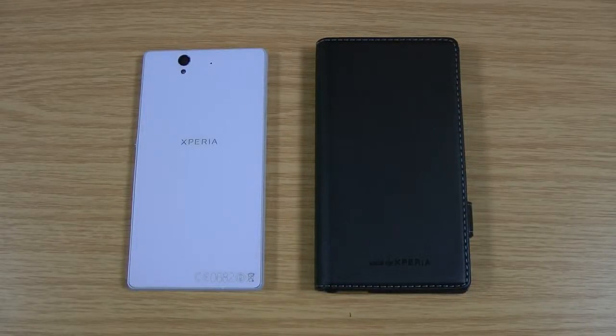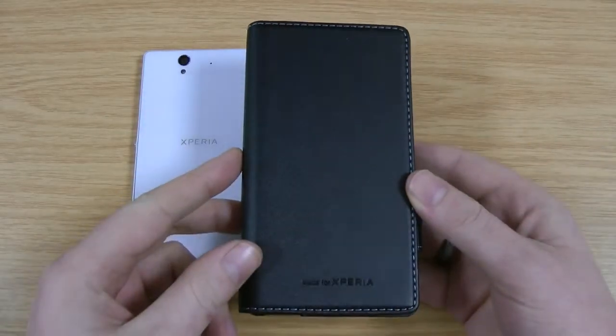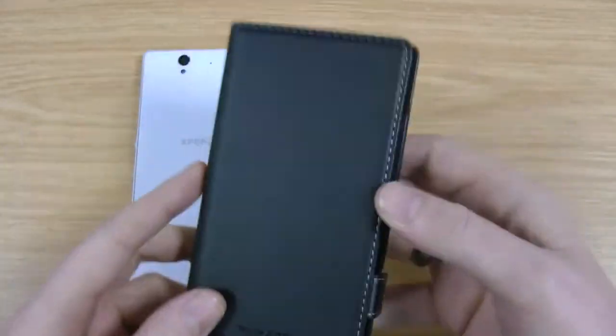Hi, I'm Ollie. In this video I'm going to be taking a look at the Made for Xperia case by Roxfit for the Xperia Z. This is the case itself, very similar to the Movit one. It's also licensed so you can be sure the quality is good.